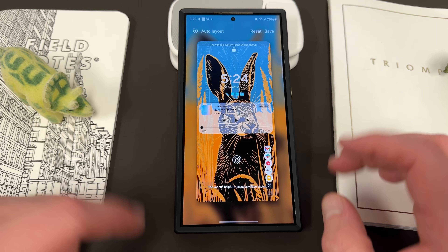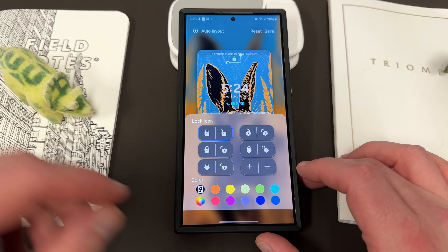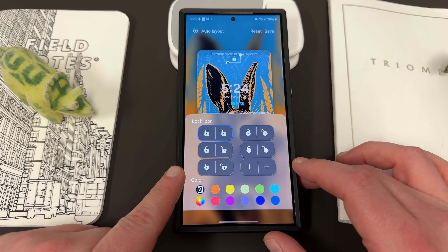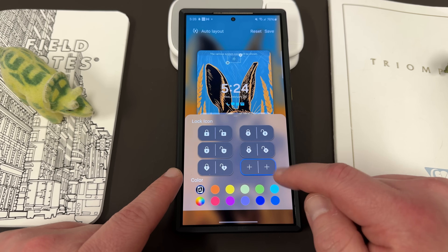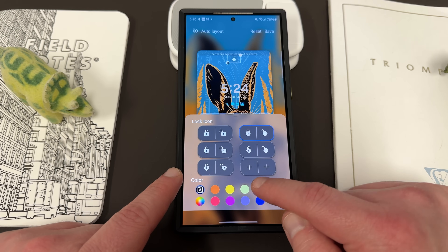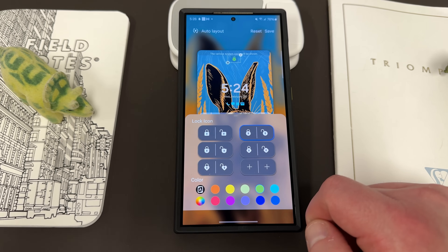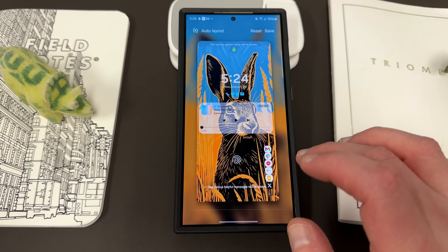And some people also don't know that if you tap up here at the top, you can change the color of the lock icon itself and the style. You can even change it if you press the plus button here to a plus sign or a different lock symbol, and then you can change the color of that as well to match your background or your wallpaper — whatever you want to do.